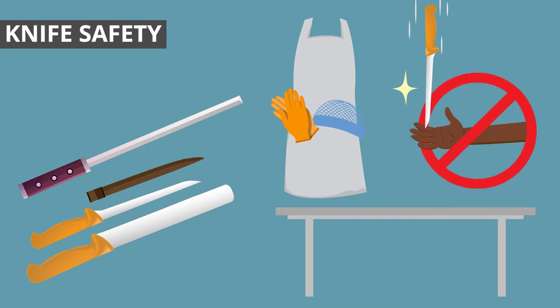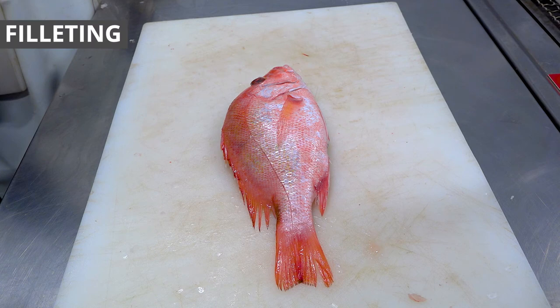No one can easily make the knife. The knife is very important. The knife has a serrated edge.